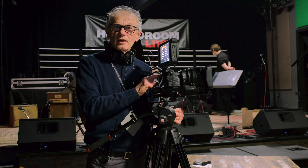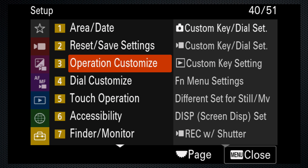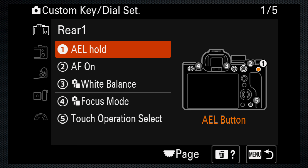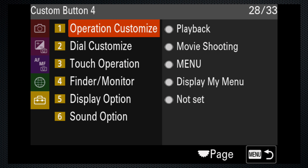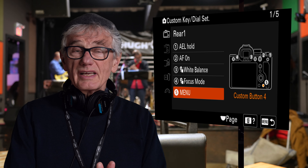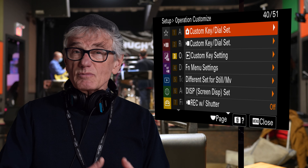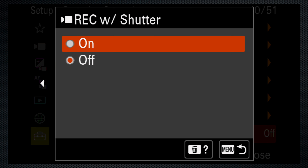Now for some advanced tips. I find the menu key on the left awkward. Setup menu 3, operation customize, has custom key settings. By adjusting it for stills, it will affect both stills and video. Rear 1, setting 5, is the C4 key on the back — I change it from touch to menu, so I don't have to move my eye from the viewfinder to open the menu. And although the red record key is fine, I prefer to start and stop with the shutter key. On the same tab, that is the last option — Rec W shutter — which I turn on.